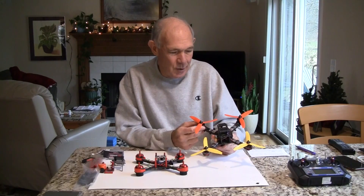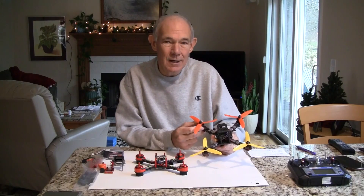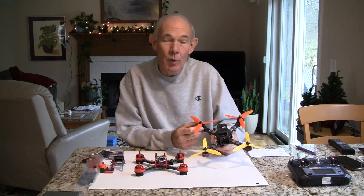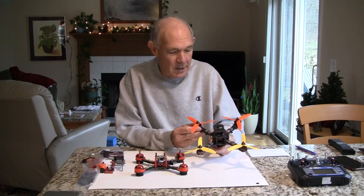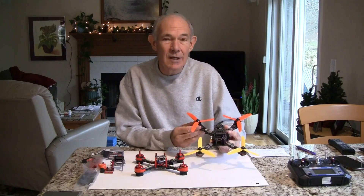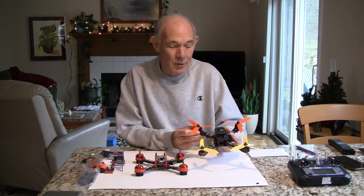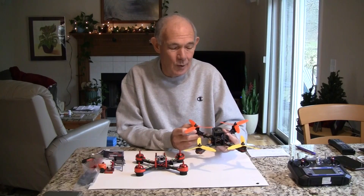I figured it would be a good learning opportunity for me to get into racing. I basically like the 180 and smaller, and lately the 130s and smaller size quads. But I went ahead and put one of these together and been out flying it. It really moves with the five-inch propellers, and it's a little bit quieter — I guess they're going at a lower RPM, so a little less noise with the propellers.